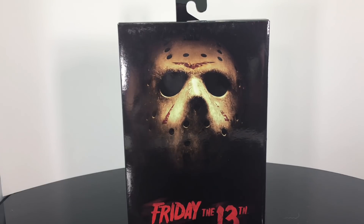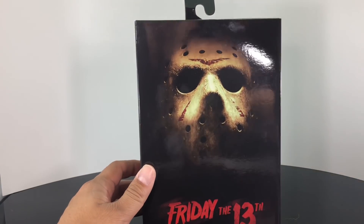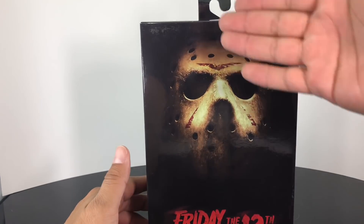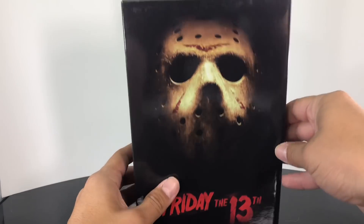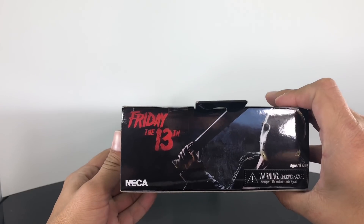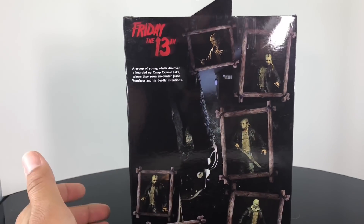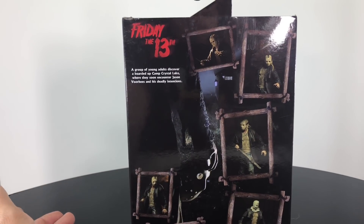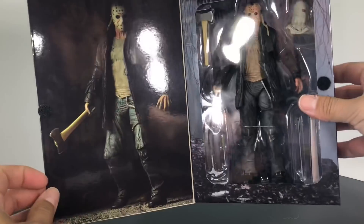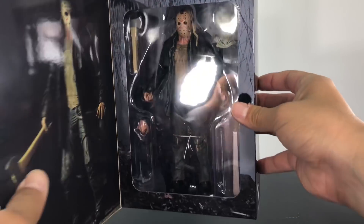Looking at the packaging, I love the artwork on here. You have the Jason Voorhees hockey mask with little shadows and it just reads Friday the 13th — very simple but very creepy. On the top you have Jason Voorhees with his machete, same image on the sides, and on the back you have the different display options and all the accessories he comes with. This is a flap you can open up, with the figure on the left and a big open window on the right revealing all his accessories.